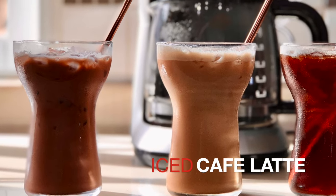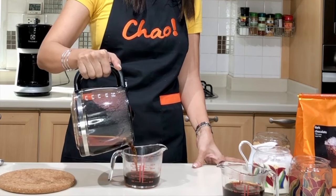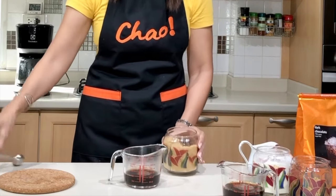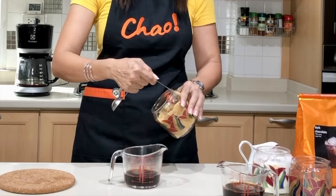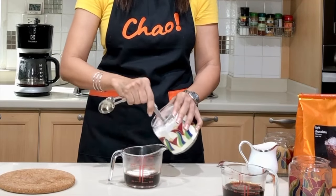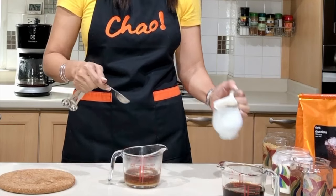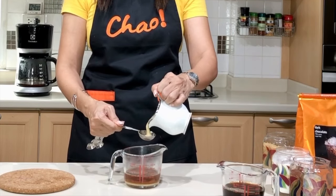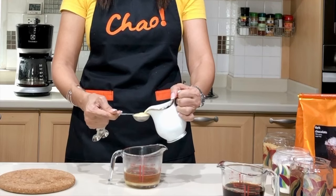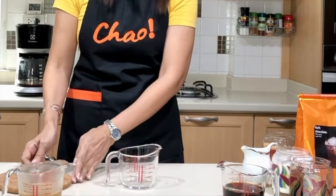Our next drink is the iced coffee latte. We're also going to use the same amount of coffee — three ounces or 90 ml. Then add two teaspoons of brown sugar, two teaspoons of creamer, and two tablespoons of our milk syrup — that's one ounce. I'm using a tablespoon so it's easier for you to replicate at home.